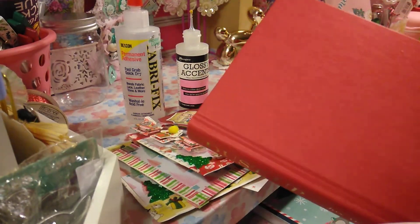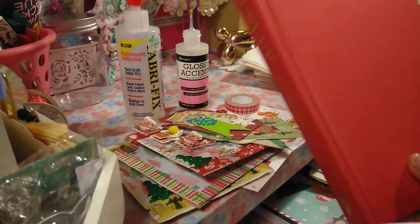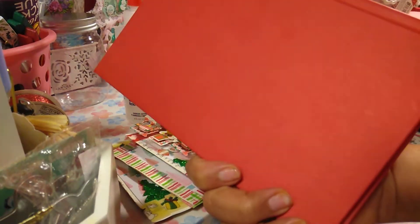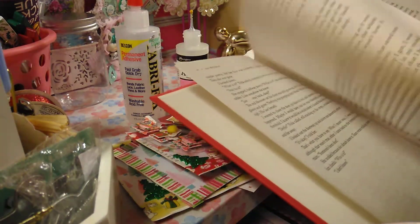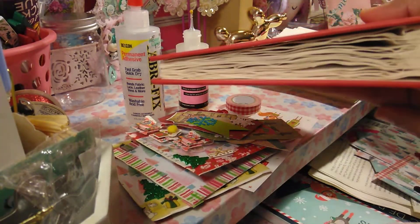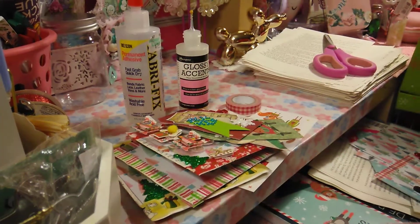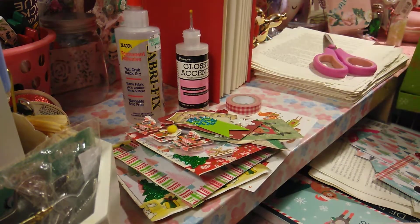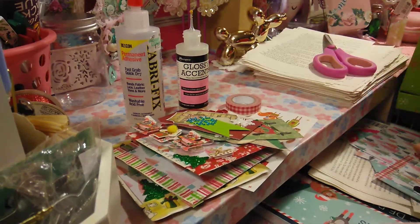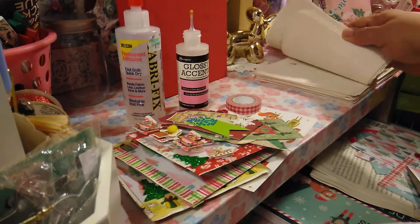As you remember, I got this book from Dollar Tree and I will be creating a Daily December. This one's a lot smaller compared to the other one I did. I already did the pages, tore them out, and did a couple of pockets — I'm doing this one a lot different. I still have to paint my pages, but I wanted to show you what it looks like when you take all the pages out.